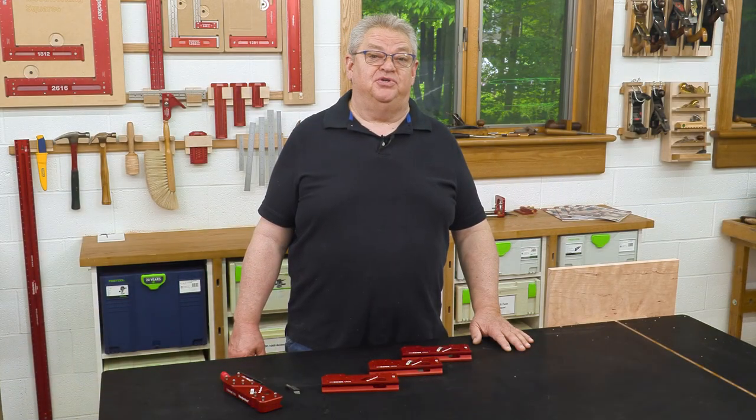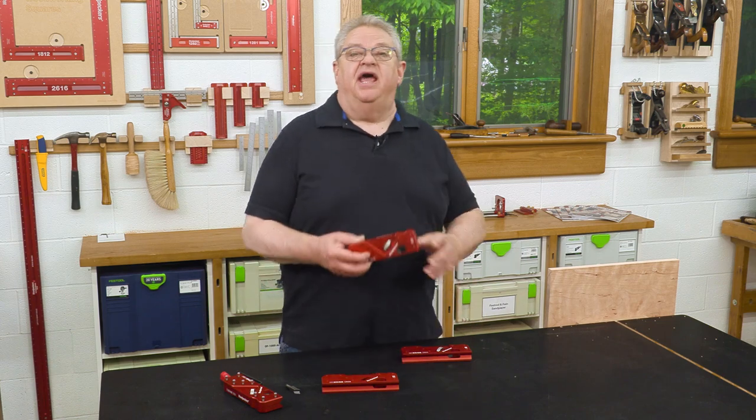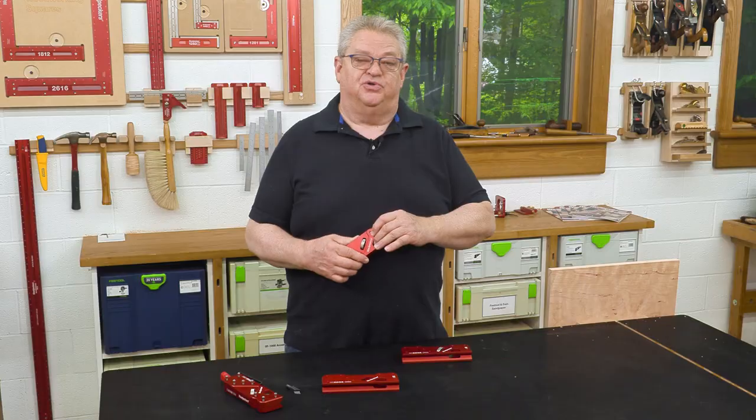Hello again everyone and welcome to another edition of Woodpecker's Deep Dive. Today we're going to take a closer look at Woodpecker's Easy Edge Corner Planes and how they work in your shop. We're going to answer some questions that we've had on social media.